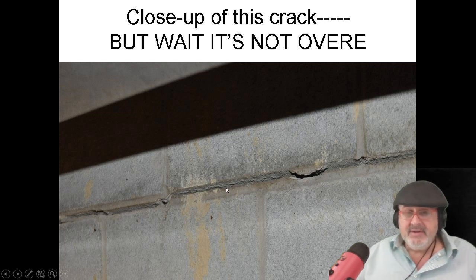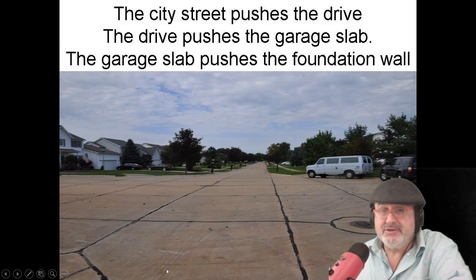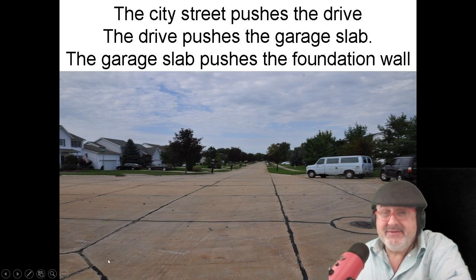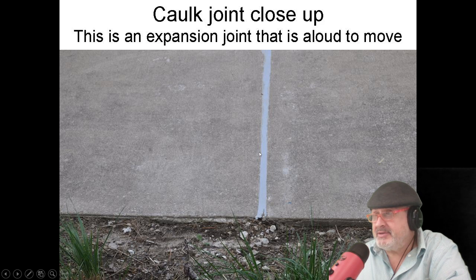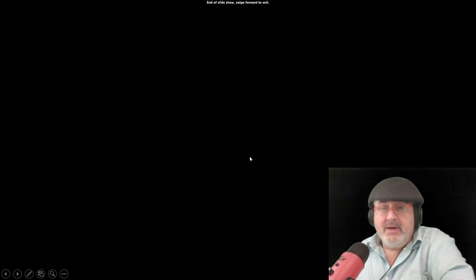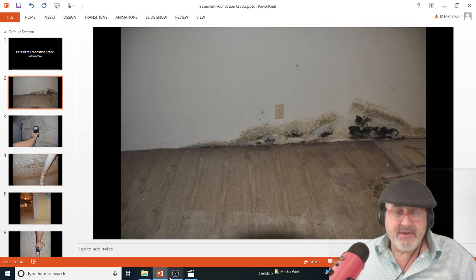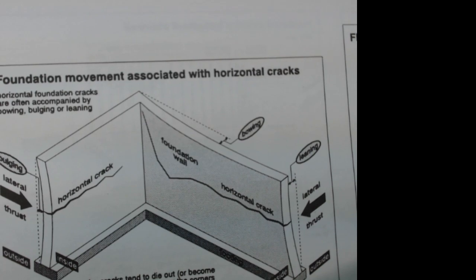This crack — most of the time when I see this with a garage wall on the other side, I don't have to worry about it. But sometimes the crack gets bigger because the street is pushing. The whole street has no expansion joints, and it's pushing the driveway, pushing the garage, and that cracks the wall. What they did here is they cut the wall and put expansion joints in so it could move. Let's move on to some diagrams.